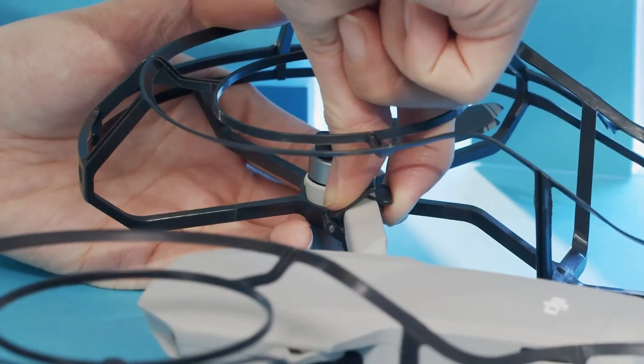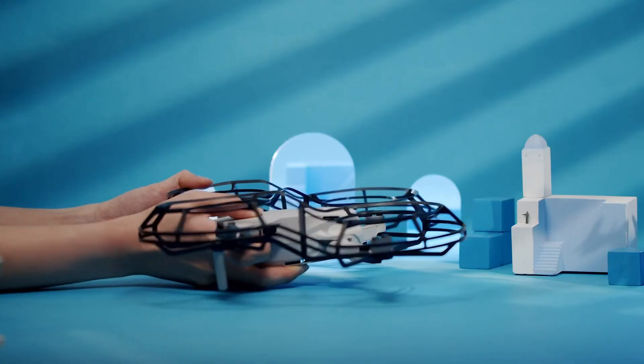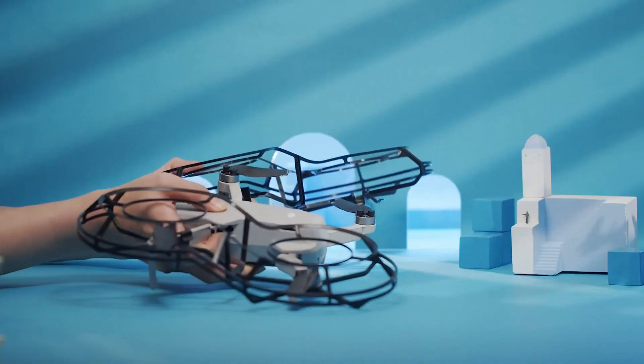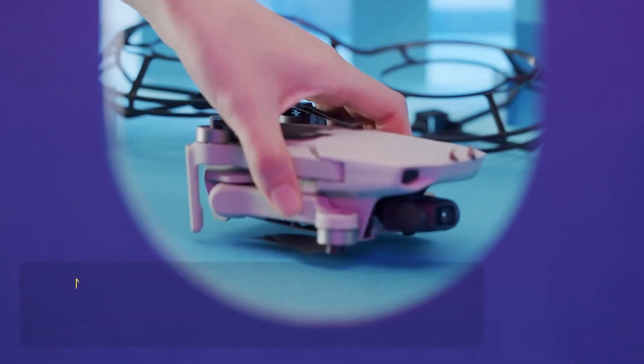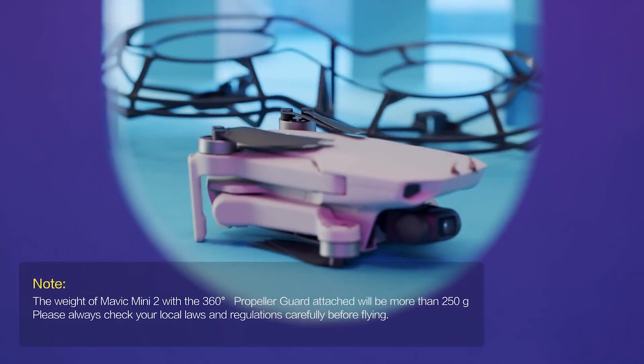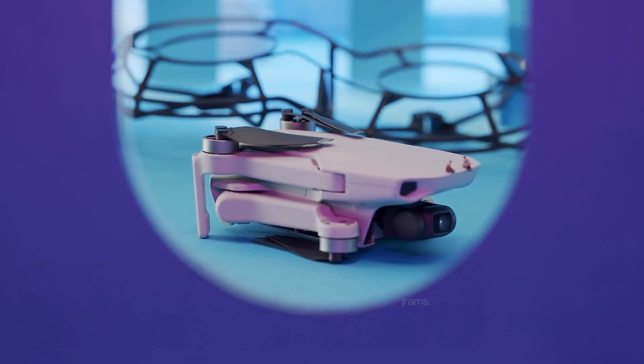To detach the 360-degree propeller guard, unlock the clips on each arm. First, take the rear arms out, then tilt the aircraft and remove the front arms. Note that the weight of DJI Mini 2 with the 360-degree propeller guard attached will be more than 250 grams — please always check your local laws and regulations carefully before flying.